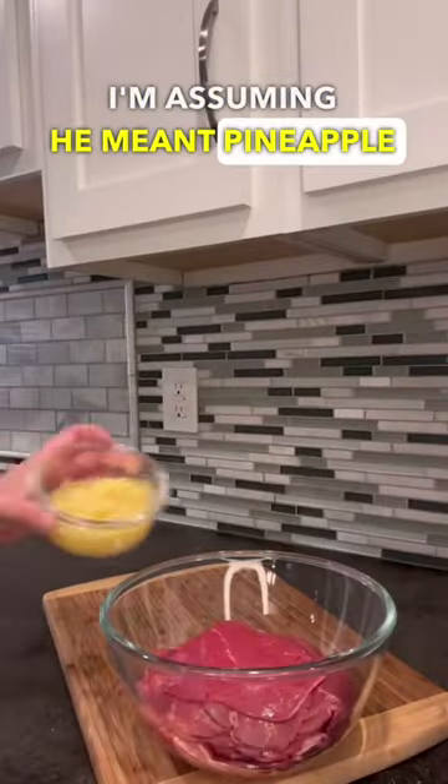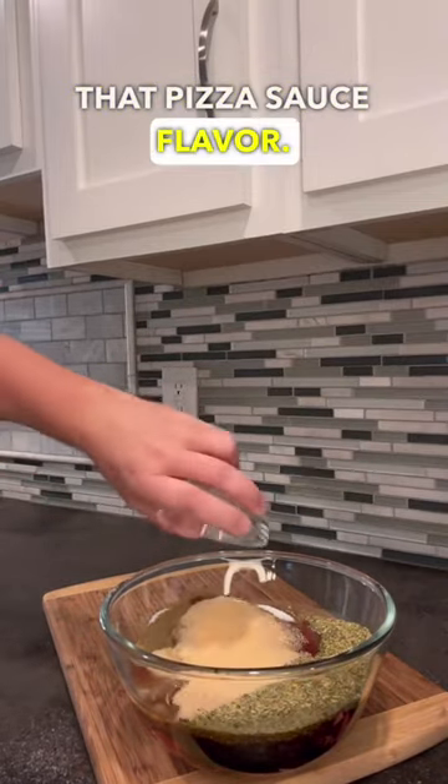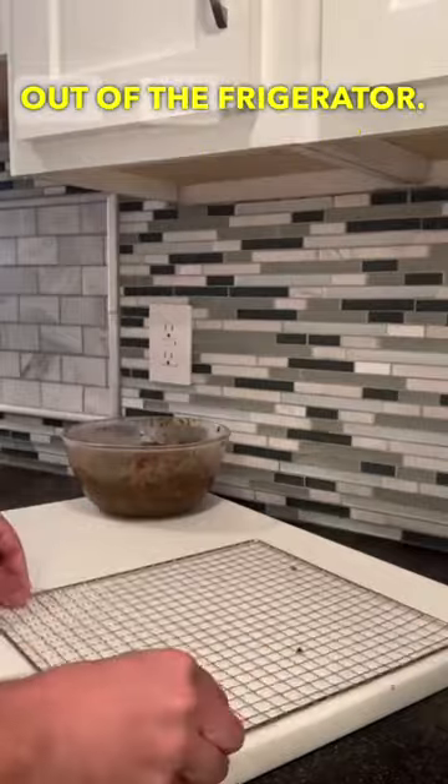I'm assuming he meant pineapple pizza, so the main ingredients here are gonna be pineapple, ketchup, and white sugar to replicate that pizza sauce flavor. Add in all those other Italian seasonings and mix it thoroughly. Cover it up and throw it in the fridge. 24 hours later, grab that meat out of the refrigerator.